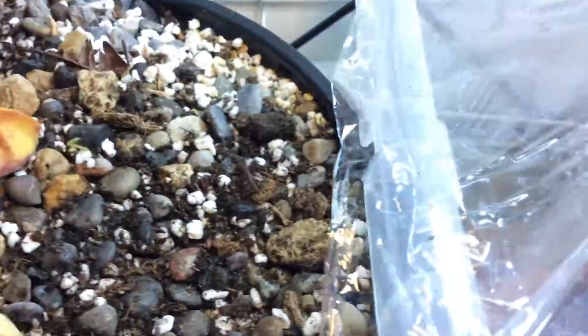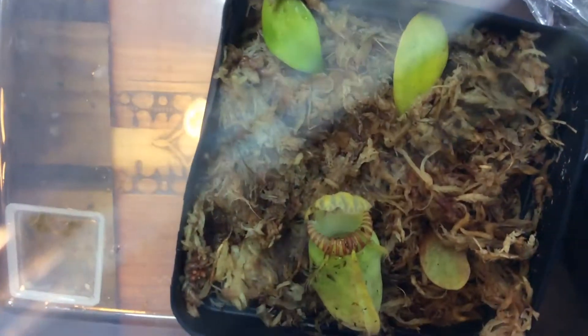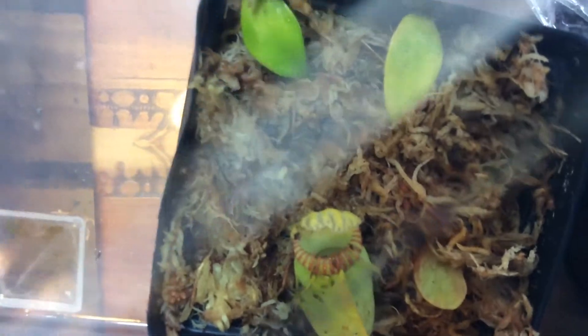I also made some leaf cuttings, which I'll be updating you guys on.